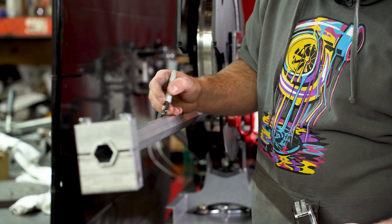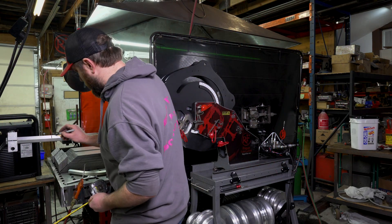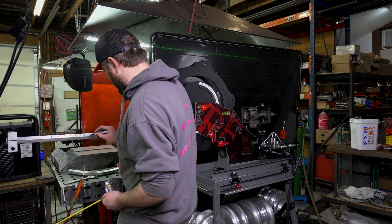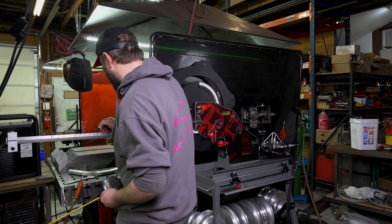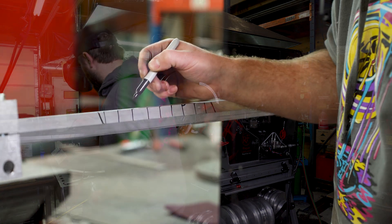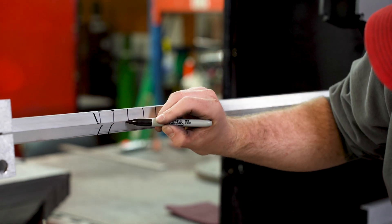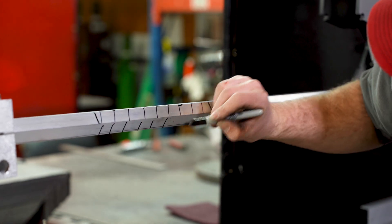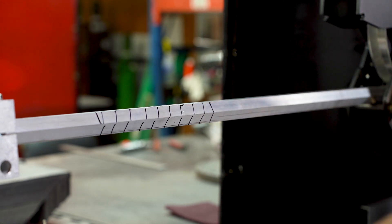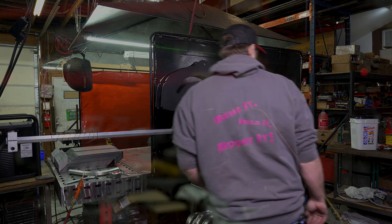We'll put some lines on here. These lines are going to let us know that we've got the material hot enough in the annealing process. Since this stuff likes to crack, we are going to anneal it to soften it. Just put enough lines that you know you got it fully. All right, so that's our section, and we're going to use the oxy-acetylene torch to do this.